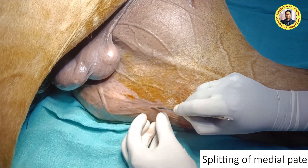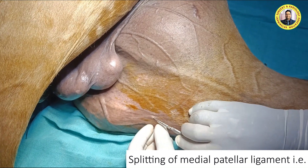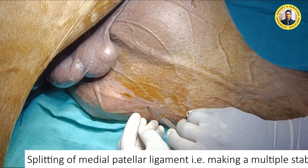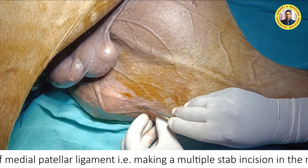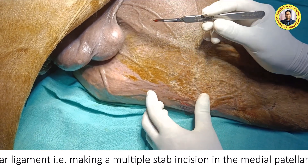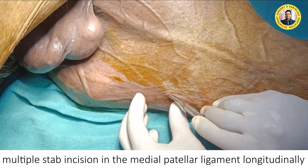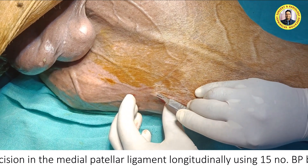We give the incision here using a number 15 BP blade. We insert this blade subcutaneously. This is closed surgery and we should not go into the fibrocartilaginous region. We insert from one place, and then also from here. The purpose is relaxation of this ligament.